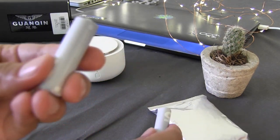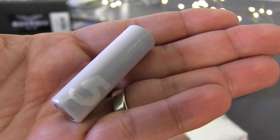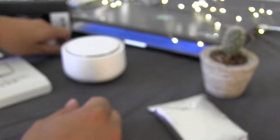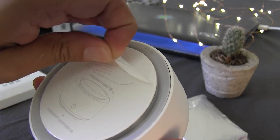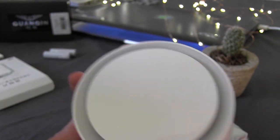Now what we have to do is open the tapa, or the bottom part of the device, to activate what is the ventilator. So let's first take this calcomanía — there it is.